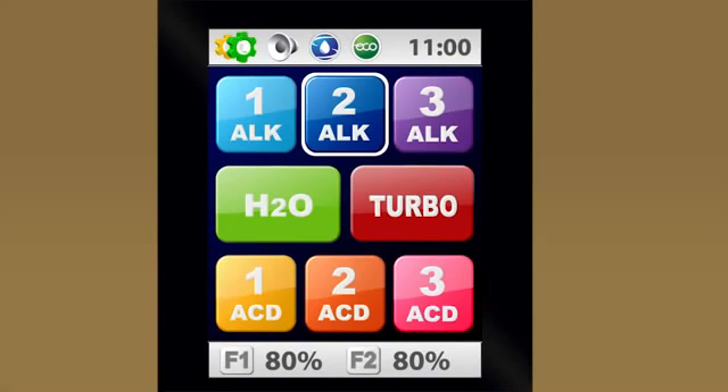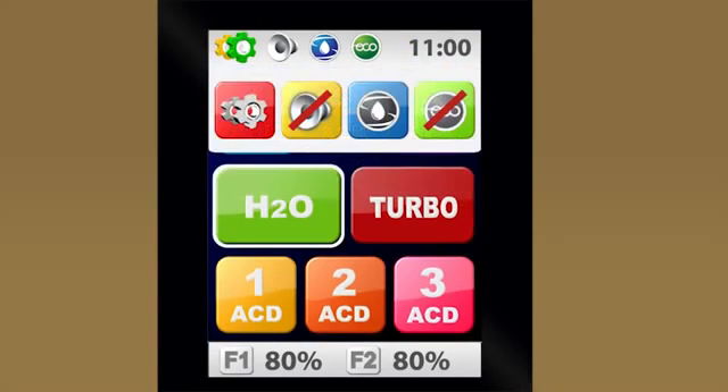You have a couple of options when it comes to voice alerts. When you first get your water ionizer, the voice alerts are helpful reminders. Over time, as you get more familiar with using the unit, you may decide you don't want to hear them every time. To turn off the voice alerts, go back to the advanced menu by touching the top bar on the display, then touch the voice icon — the one that looks like a speaker.